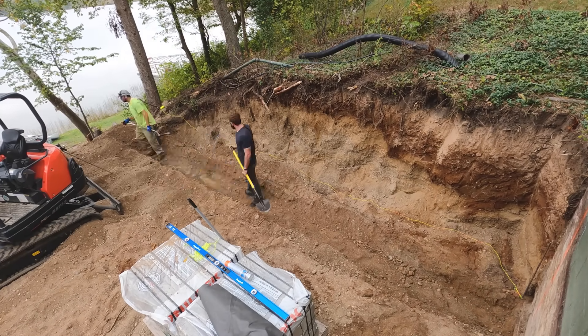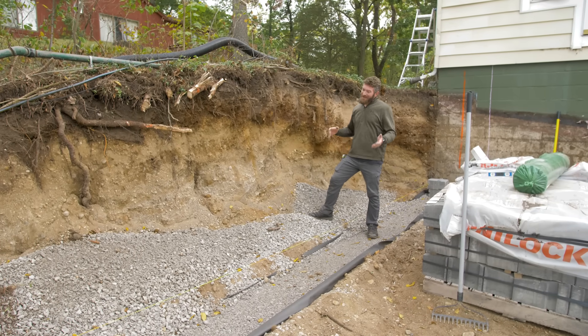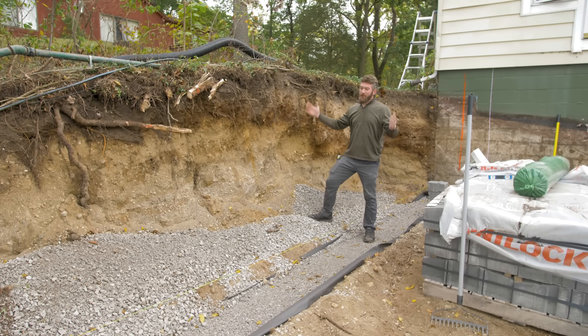We've got our wall dug out, and we went an additional four feet back from the wall. Now, this wall is going to be a six-foot-high wall. Technically, we would need to go back six feet, but our property line is right here, so this is what we're working with.